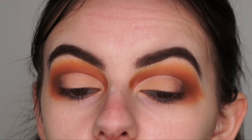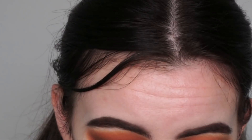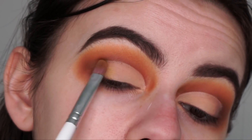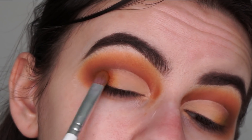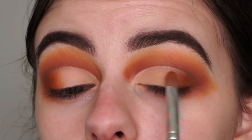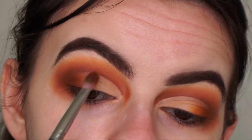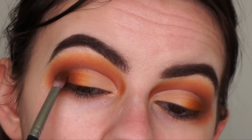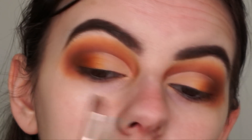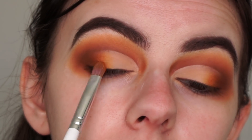The lighting keeps changing — the sun keeps coming and going, sorry about that. Now going back in with the yellow Girls Supporting Girls shade, dabbing it to blend in with the lid shade. Then applying the Boss Lady crease shade again, adding more yellow, and going back in with the M456 brush and Bebop to deepen the outer corner. I really like how that orange pops.